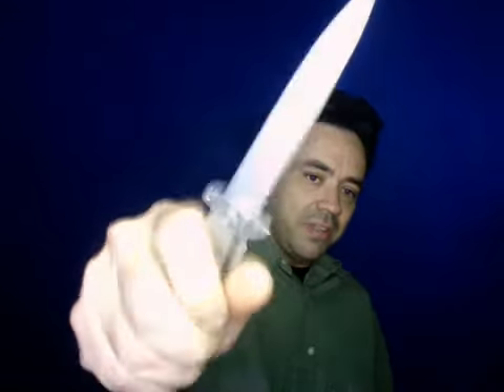I still recommend getting it, but don't use it for fighting if you can help it. It's still awesome, but you can chop your fingers off. This one I don't even know if it's legal to carry because it looks like a stiletto.